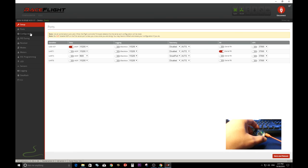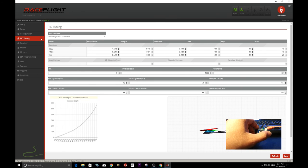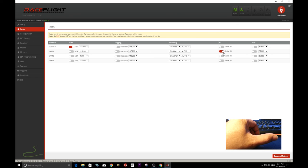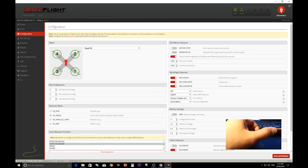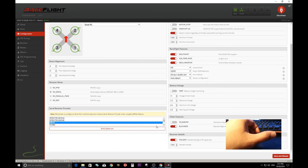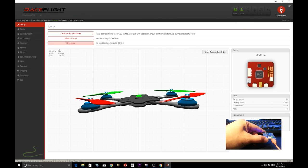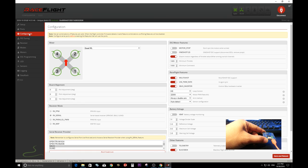Alright, so that's the board set up with RaceFlight. I'm not going to show the full configuration setup here, but that covers installing RaceFlight. Thanks for watching — please like the video, subscribe, and give a thumbs up. Thank you for watching, see you in the next video.